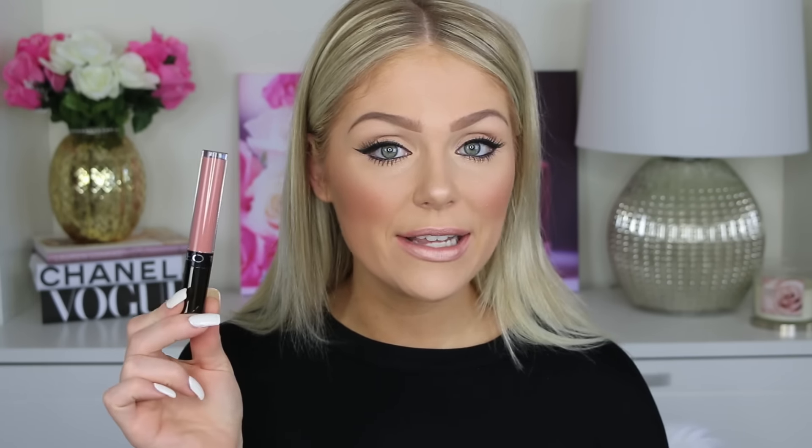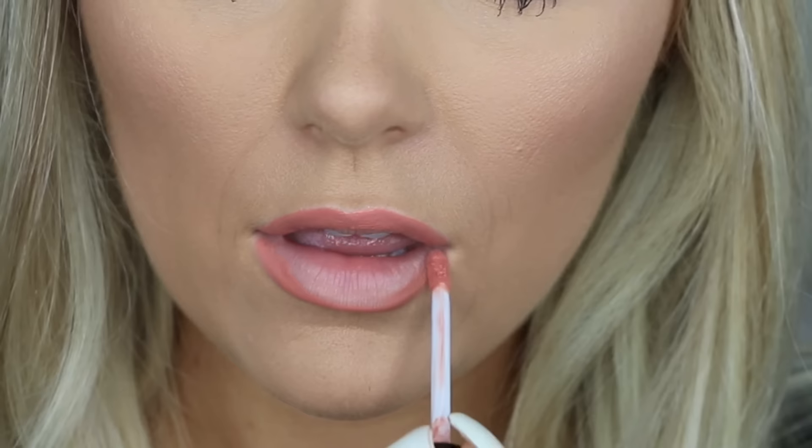The first thing you're going to want to grab is any liquid lipstick — not a regular lipstick or lip gloss. I have tried it with both of those and it definitely works best with liquid lipsticks. If you want to make the exact same color I have on today, which is inspired by Air by Kylie Jenner, I used the Ofra Long Lasting Liquid Lipstick in the shade Aries. Apply it as you normally would — I'm going to line my lips and then fill them in completely with the liquid lipstick.